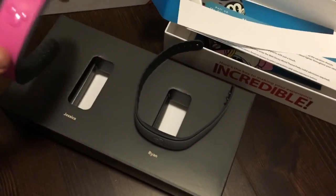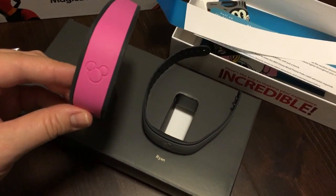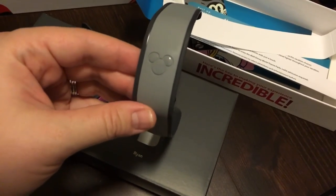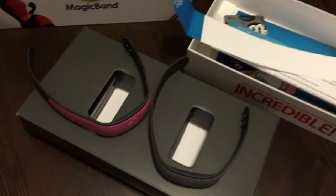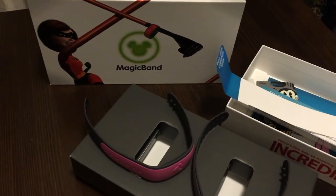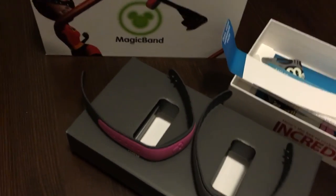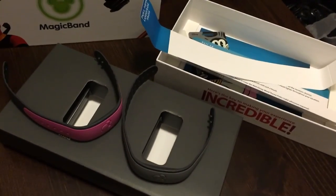You can also order specialty magic bands — sometimes they're limited edition and they do come out for holidays, so always check the Disney Store. I did order myself and Ryan one specialty band each, so I will be doing a video on that so you know what to expect if you order a specialty band. I hope you enjoyed this video and it showed you what to expect when you get your magic bands in the mail. Thank you guys!